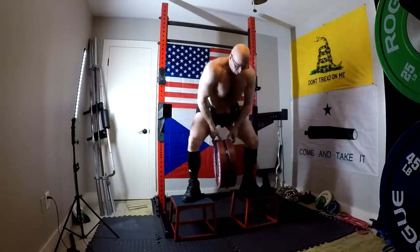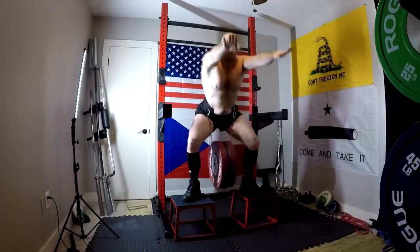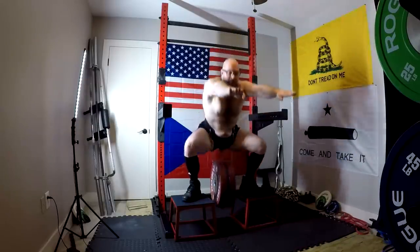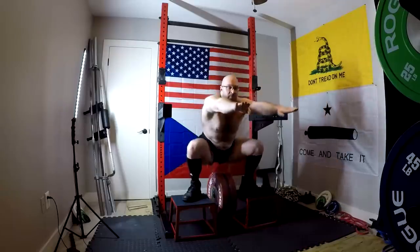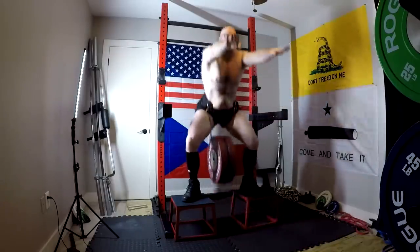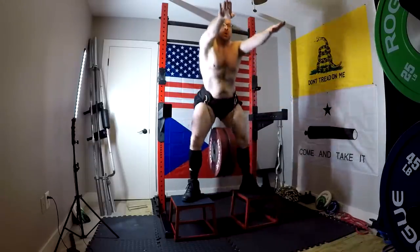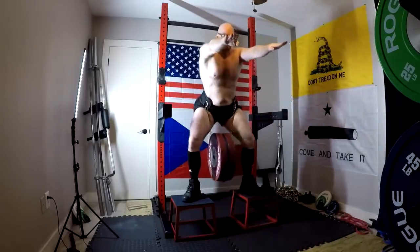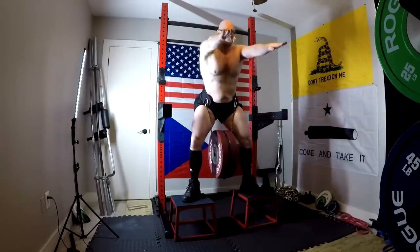I've got loose skin, and apparently that really upsets some of the people who hate me — that I'm actually doing these shirtless and they can see my loose skin, and it made them throw up in their mouths. You know what? I don't care. Get over it. You don't have to watch. Why don't you go do something successful? Why don't you go lose 100 pounds of fat? Why don't you get on here and train without a shirt? Quit worrying about it. Go do something. Make your own training videos of yourself lifting.